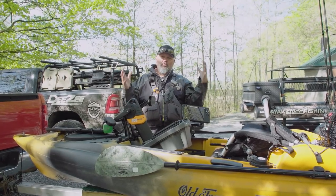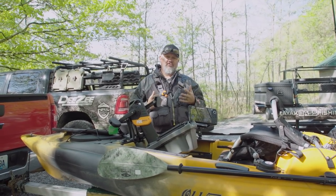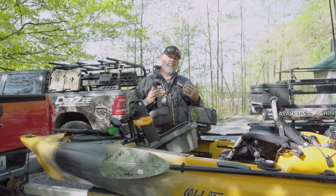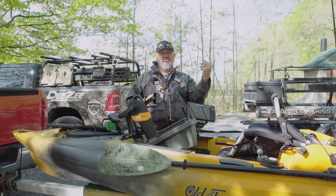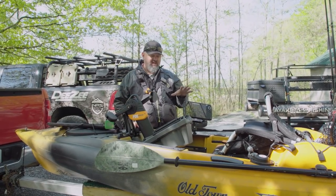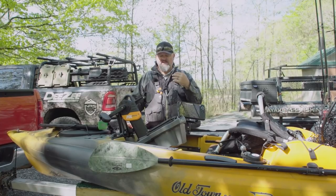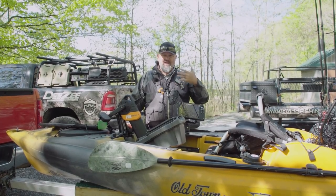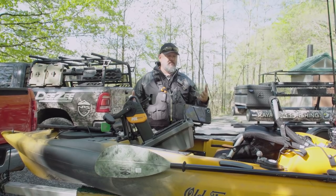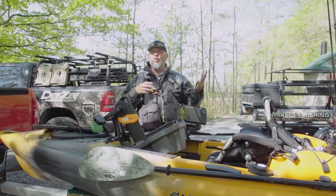That was the on-the-water portion, and now it's time for the ratings section. I did a video called 'The Top Five Factors for Buying a Fishing Kayak' — link is in the description and pinned in the top comment, so go leave your feedback and let's start a discussion. When I have a boat I can actually buy or borrow for longer, I'll do a full on-water review myself, but Anthony covered that here. I'm going to rate this boat on those top five factors on a one-to-five scale. Factor number one is stability.